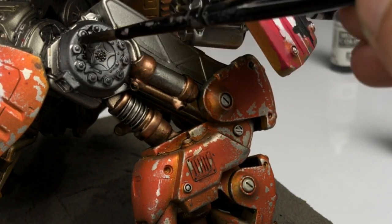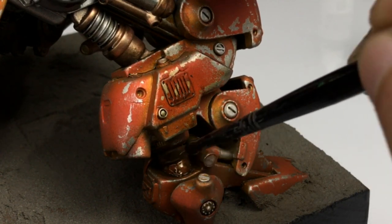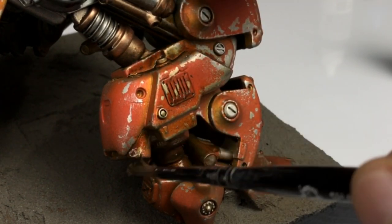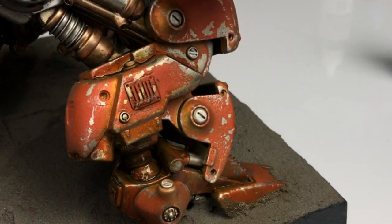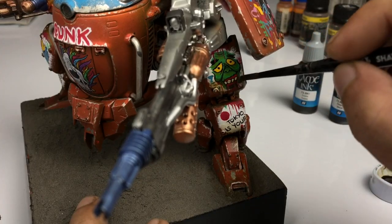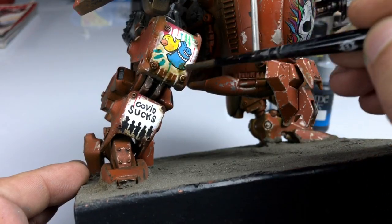I do not recommend enamels for Gunpla — do ask other painters or modellers about it. Oils are good but I don't use them anymore. In the video, I'm simultaneously using the sepia ink and the black ink, and sometimes I mix them to create variations with the color tones on the model, giving it more depth.